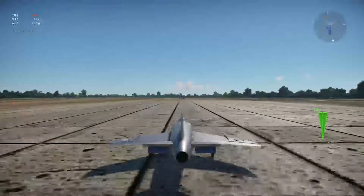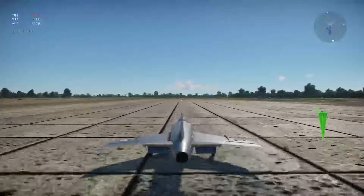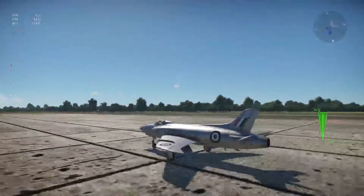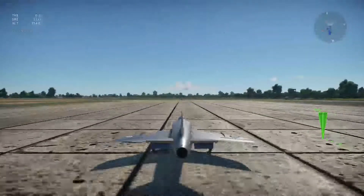So you can land with flaps. The advantage of the split flap is that at a high angle of attack, it will give you less turbulent airflow over the top surface of the wing. That's all I'm going to do on split flaps for now.